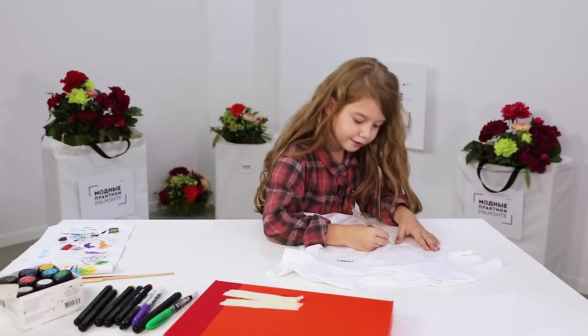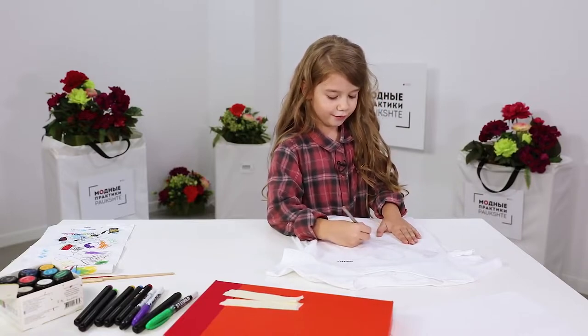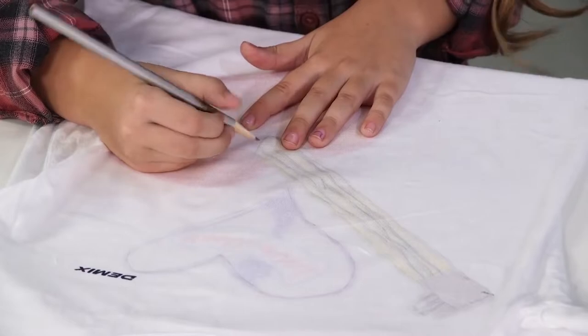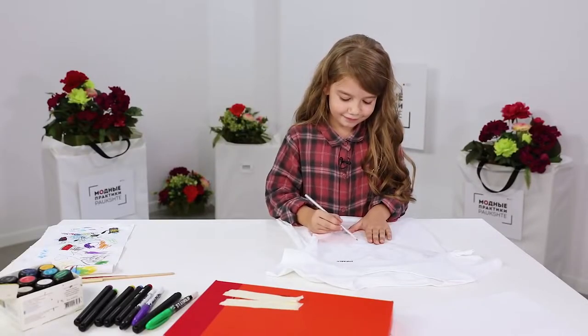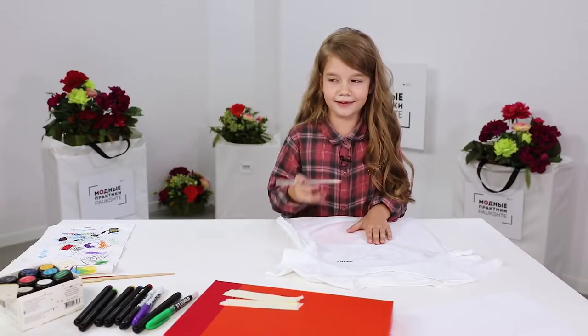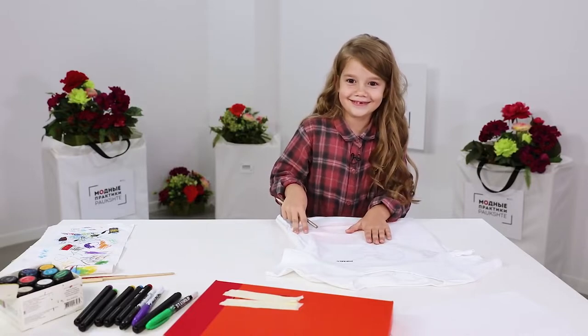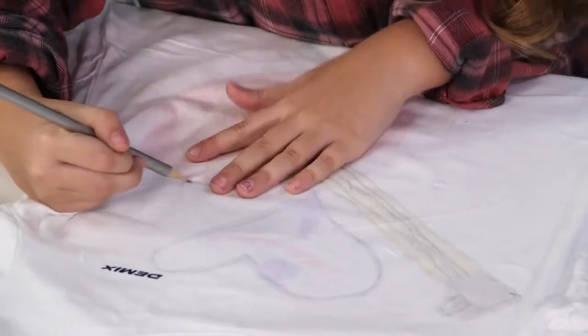I do it pretty often. If I want to wear something new, I paint my T-shirts. I drew apples on one of my T-shirts.